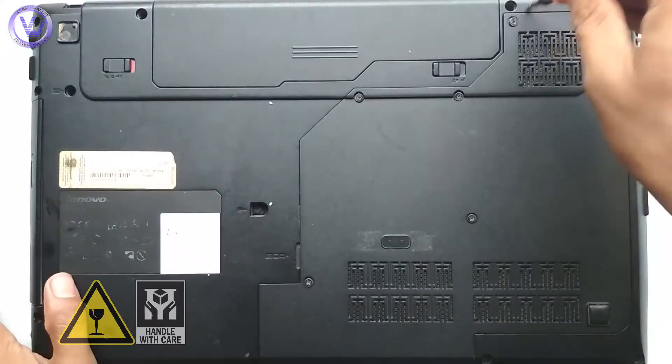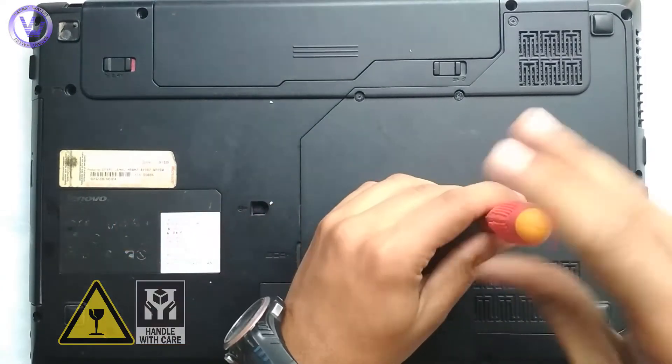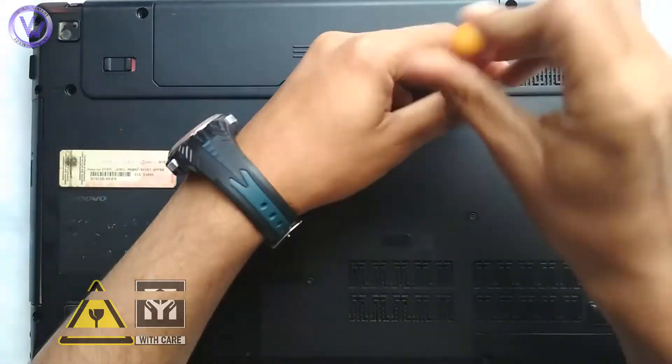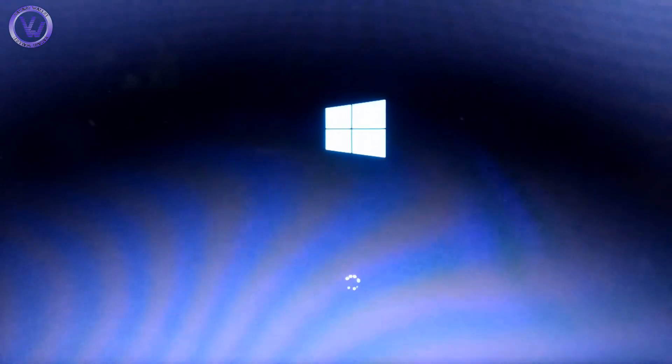Take the back panel of the laptop, fix it up, and tighten the five screws. Now let's start Windows. Bingo! Laptop is safe.